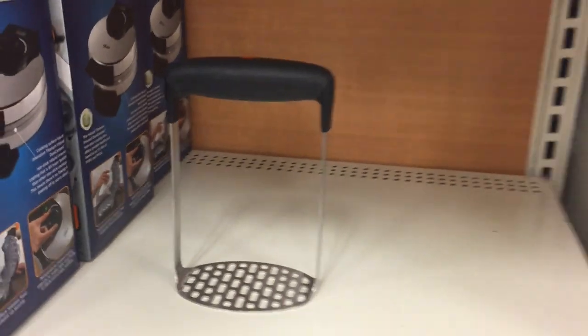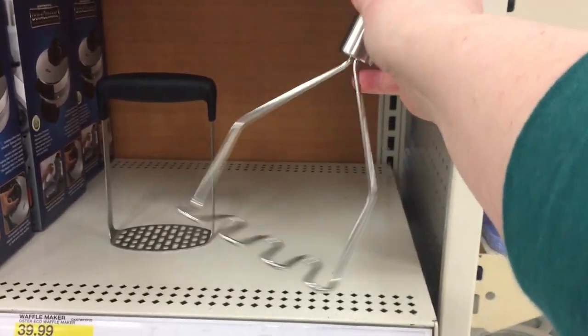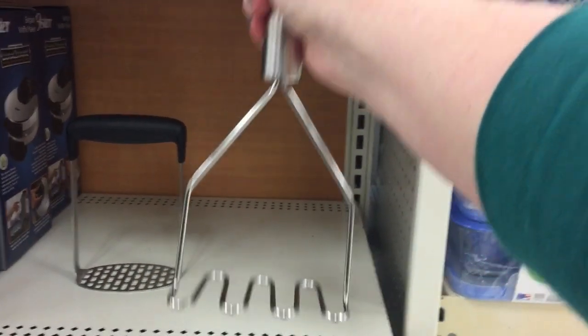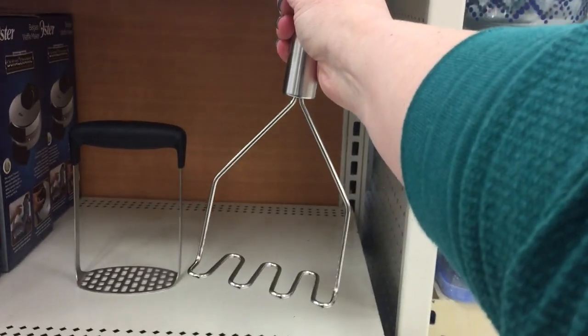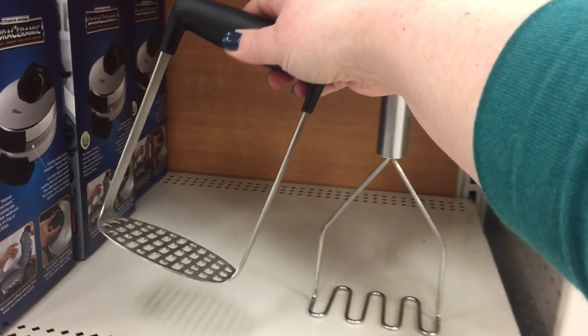This is a typical potato masher or potato ricer. I'm not so much talking about the bottom squiggly part, which also works — I'm more talking about the handle and the way you would get leverage on this. I'm curious to know if anybody has ever used this.